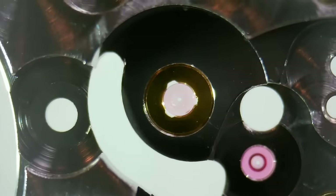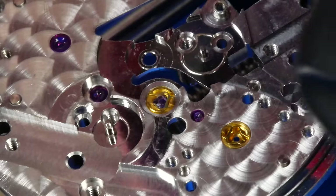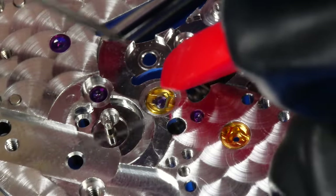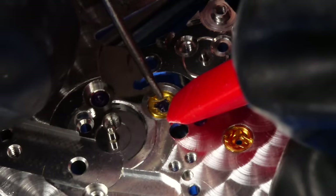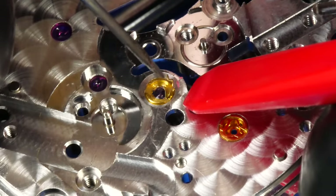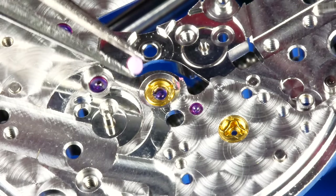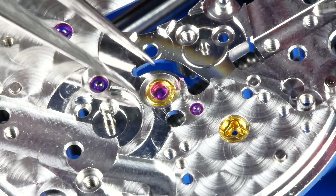Before reassembly, I'm now taking the time to re-inspect every jewel — I just want to make sure the cleaning ritual did a thorough job and there isn't anything that's going to foul the pivots. I'm reinstalling each of the end stones underneath their respective Kif springs. Some people place a droplet of 9010 on the stone before installation, but I'll use an automatic oiler to do this after the fact.